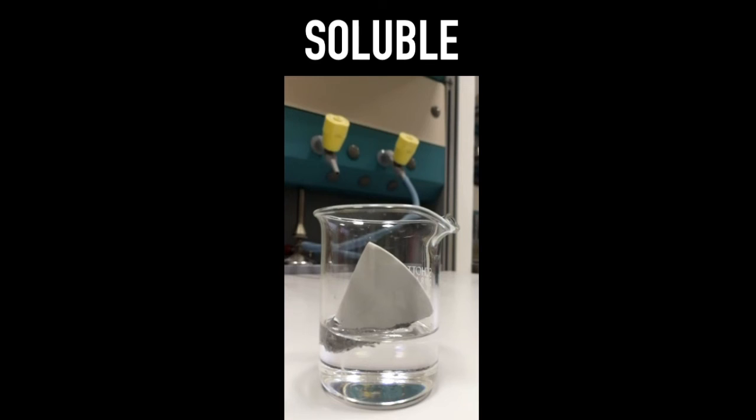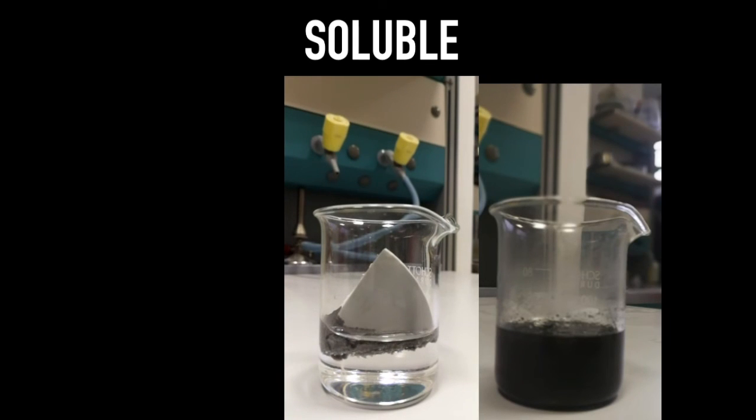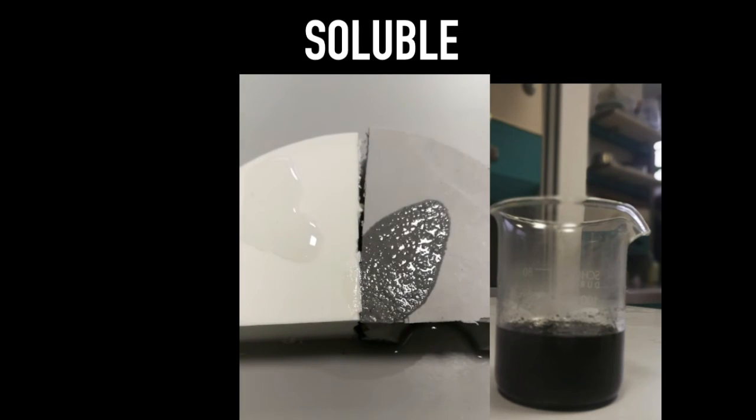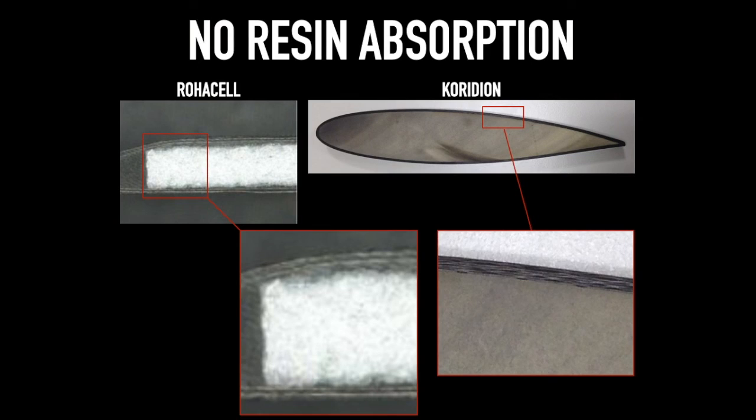Coridian is completely soluble and, in the rare cases it is necessary, can be totally removed from the CFRP component. The chemical structure of the Coridian core does not absorb resin and guarantees a perfect bonding with the CFRP inner surface.